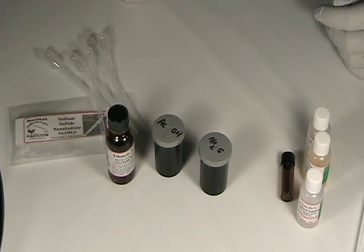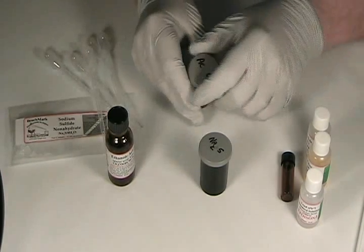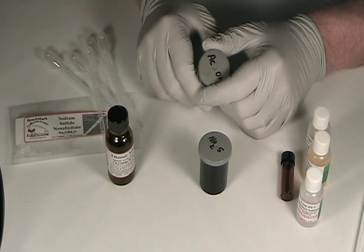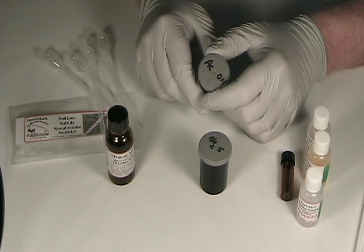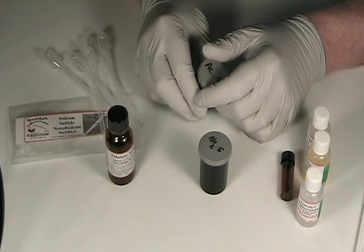Before we can do any tests, we need to make up two solutions: the sodium sulfide reagent and the acetic acid reagent. I've already made up the sodium sulfide reagent. All you need to do is open one of the small packets of sodium sulfide, put five milliliters — which is one teaspoon — of water in a small container. I'm using 35mm film cans. Add the contents of one packet, swirl, and cap it.